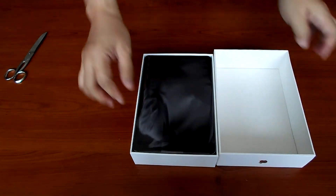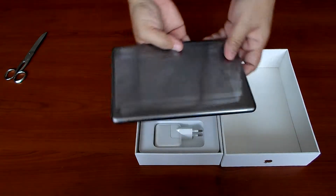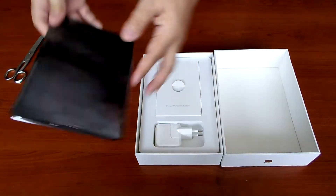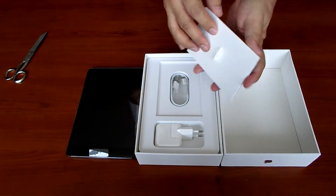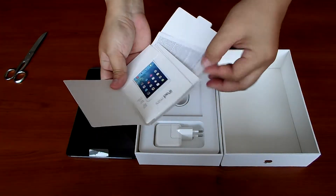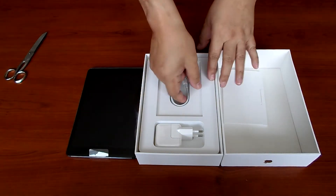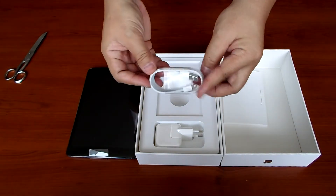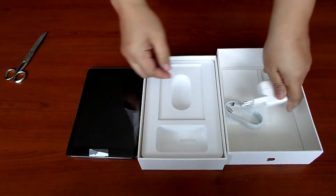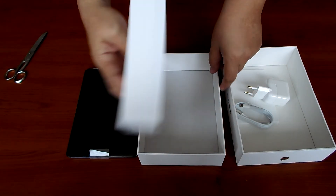Oops, there you go. So it's the iPad — space gray — and then there's the documentation of course, and the sticker. There's also the lightning connector and the charger for the outlet, and nothing more, nothing less.